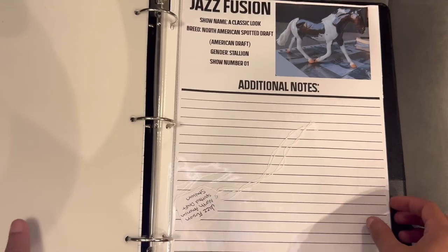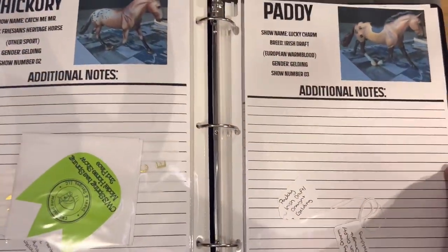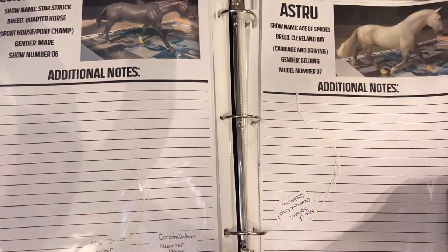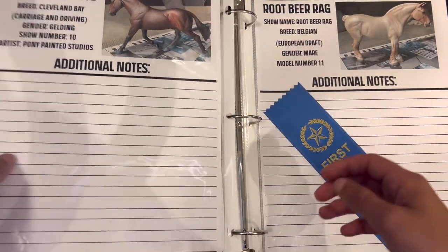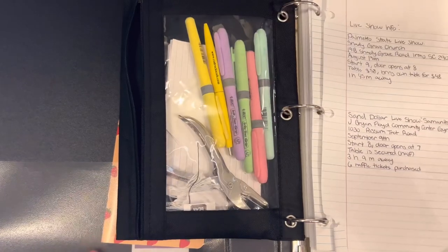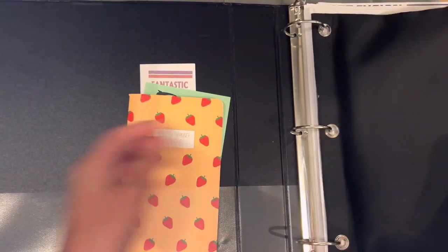I have pictures of my models with their show name, their name, their breed, their gender, and I have my own show numbers for my models — like model number one, model number two — it just helps me keep things organized. I also have hang tags in the pocket so I can pull them out when I need them. I have one with the horse's show name and one with the horse's given name. For example, Jazz Fusion — I have one that says Jazz Fusion and the other says 'A Classic Look,' and on the back of each one they have my initials, PRC. I also keep the ribbons I get in the pocket with the horse, and in the little pencil pouch at the front I have highlighters, flashcards, stickers, a hole puncher, name tags, pens and pencils.